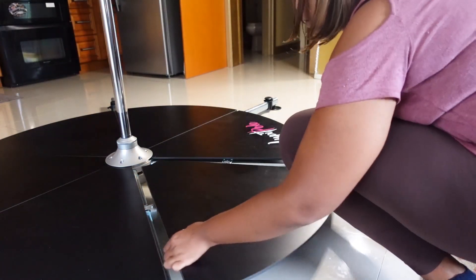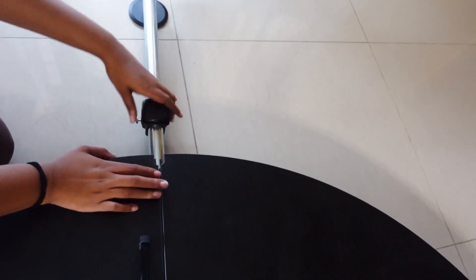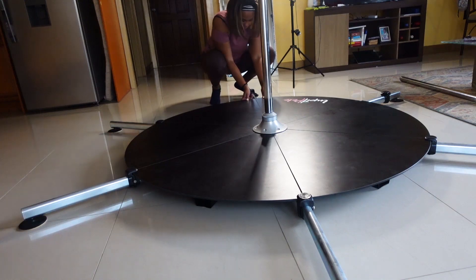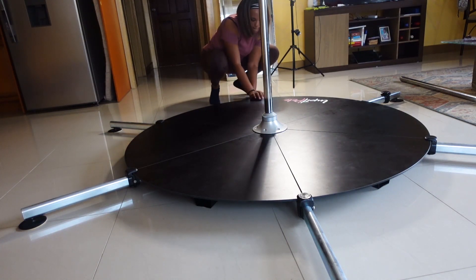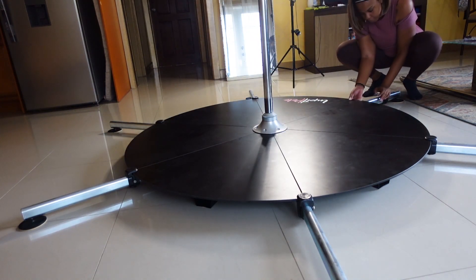Once that's done, I slide the clips on each leg in place until I hear a click — that's what lets me know they're all locked in place and the base is all done. As you can see, it's huge and takes up pretty much all of my living room space, but that's a sacrifice I'm willing to make.